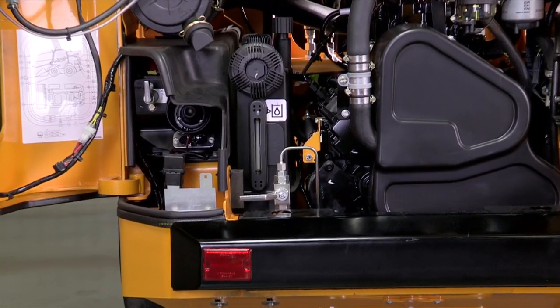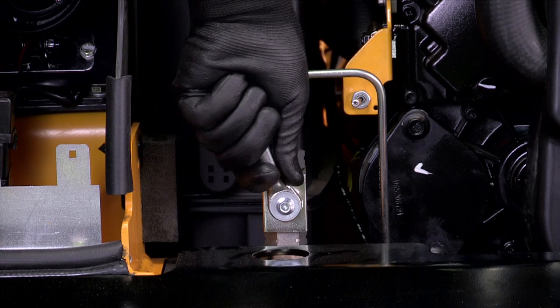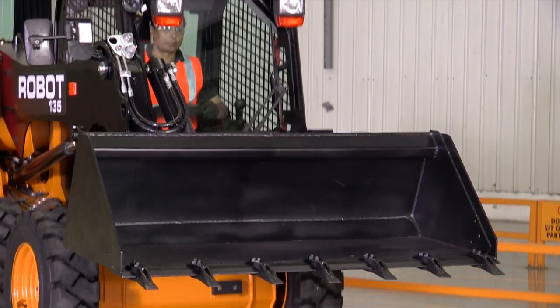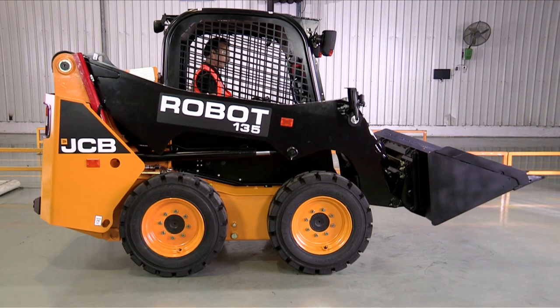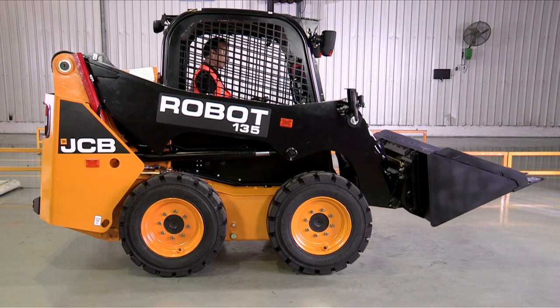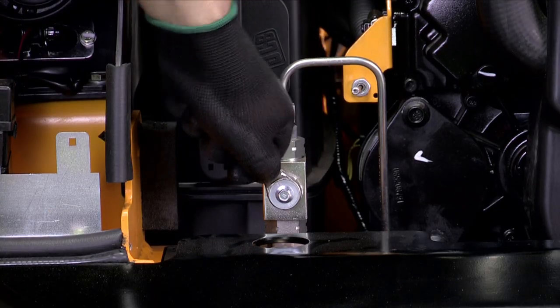The lift arm emergency lever is used to bring the lift arm down in case of engine failure. If the lift arm emergency lever is in the vertical position, it will not allow the lift arm to go up. Bring it back to the horizontal position to resume normal operation.